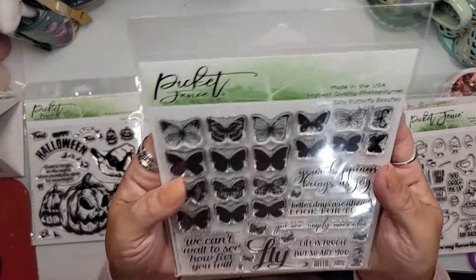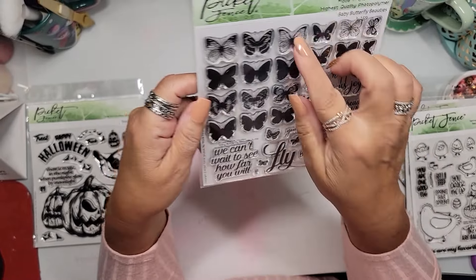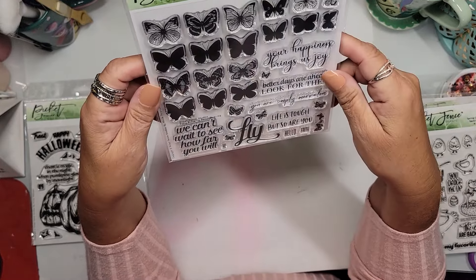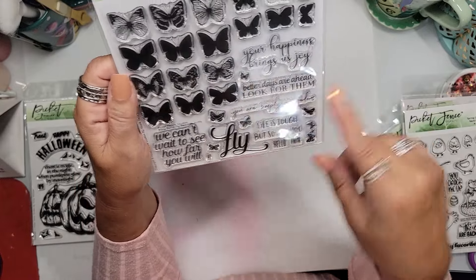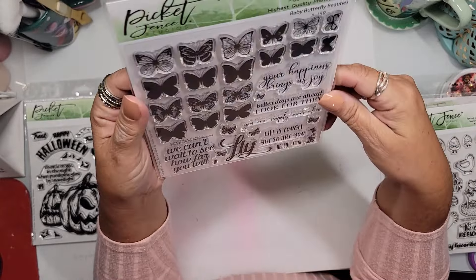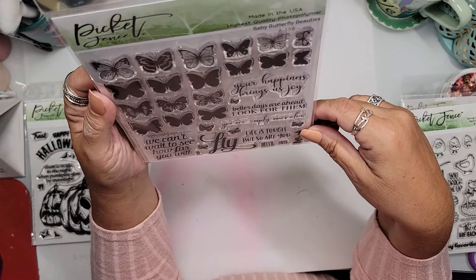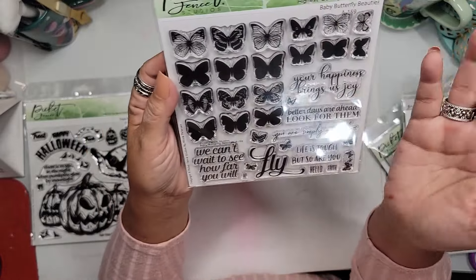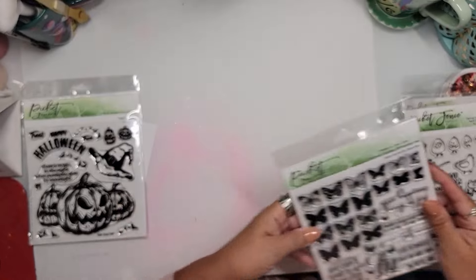And I picked up butterflies — who was surprised? I loved this butterfly set. It was small, and the sentiments are wonderful: 'Baby butterfly beauties,' 'Your happiness brings us joy,' 'Better days are ahead,' 'You are simply marvelous,' 'Life is tough, but so are you.' I loved the sentiments and the butterflies. They'll make really great encouragement cards.